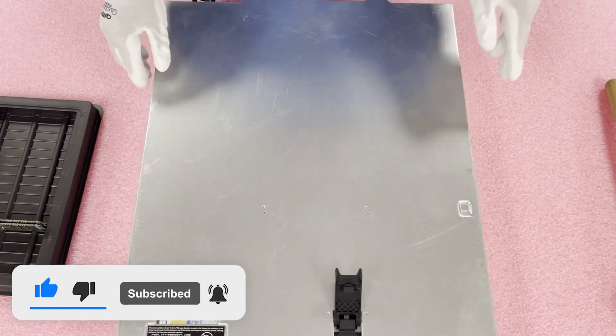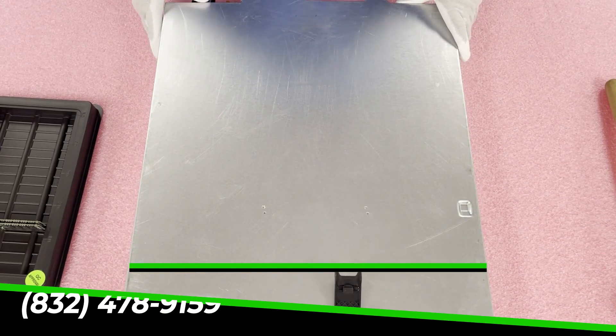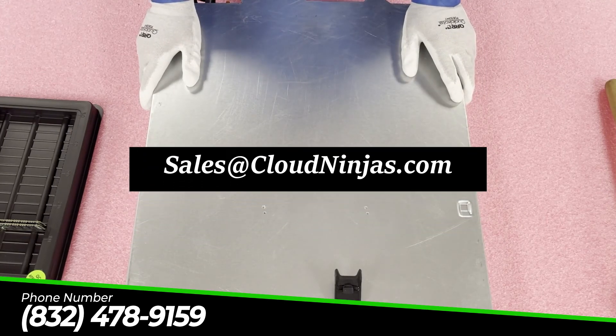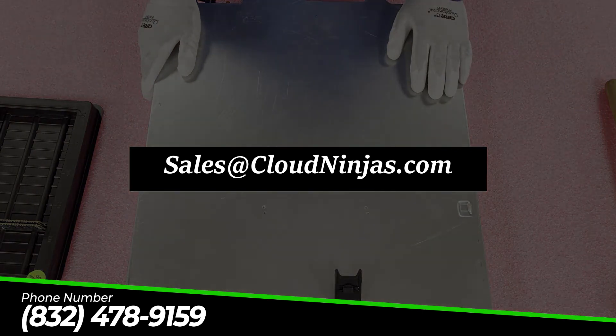If you're looking for any upgrades for your Dell PowerEdge R530, do us a favor and email us at sales@cloudninja.com. We'd love to help and we have a number of different options perfect for this machine. And hey, if you made it this far, click that like and smash that subscribe. Take care guys, thanks a lot.